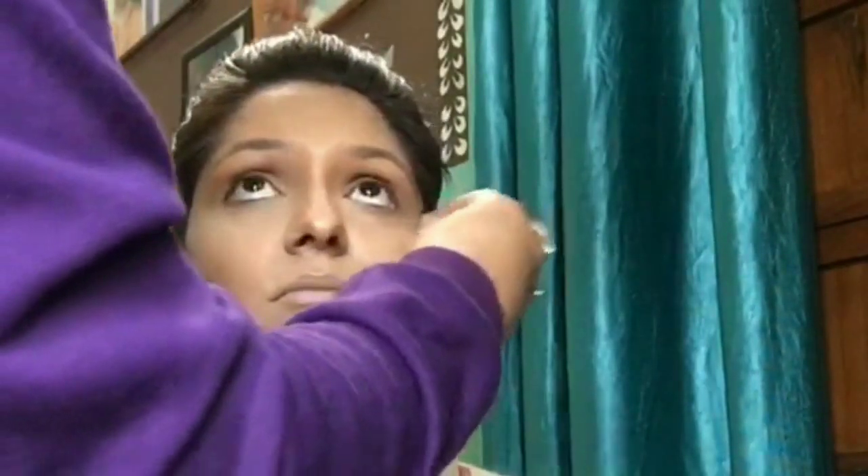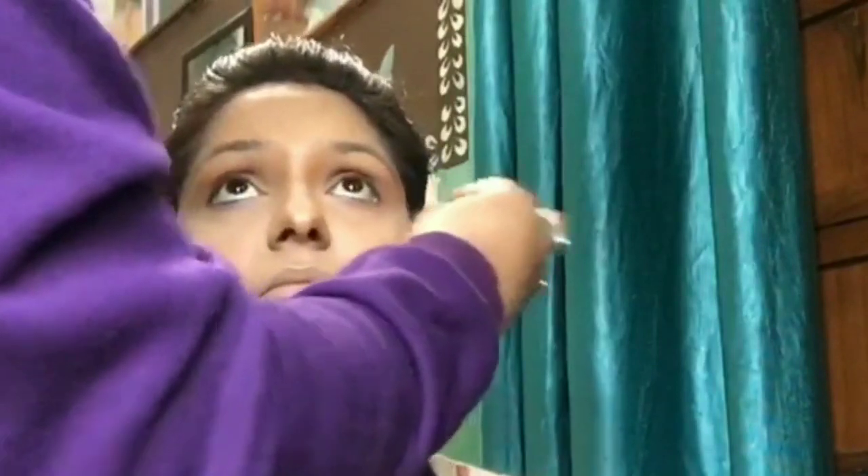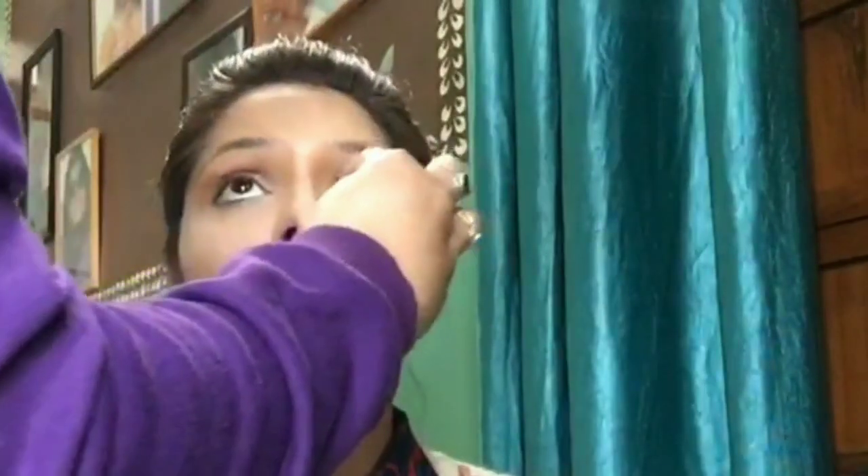Now that the blending is done, I set the highlighting area by asking her to look upward, then apply MAC NC25 below her eye area with the same moist beauty blender. I do the same on all the areas I previously highlighted with the yellow color.